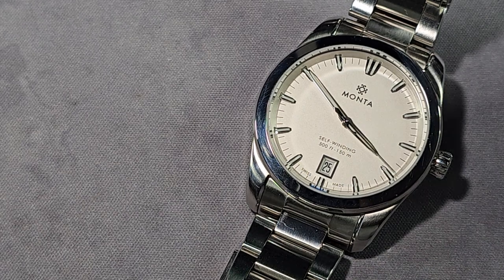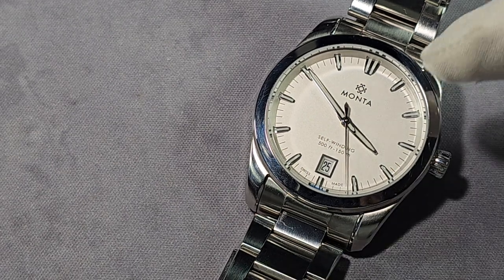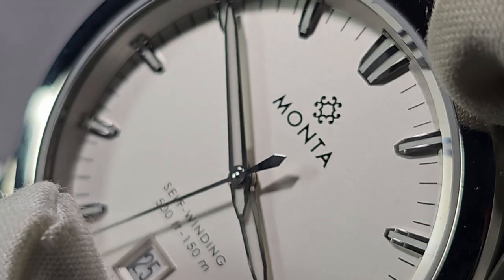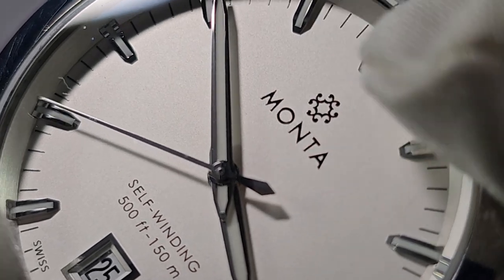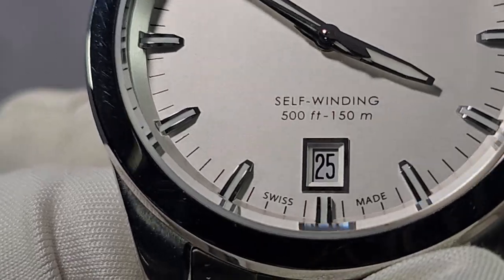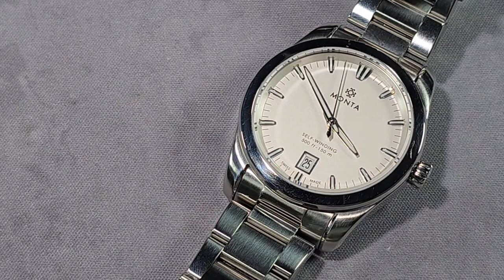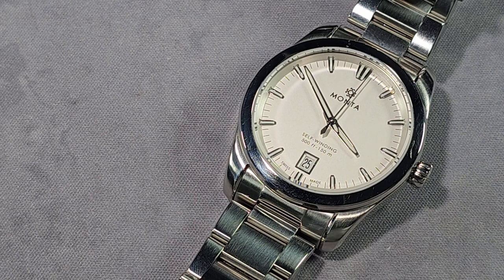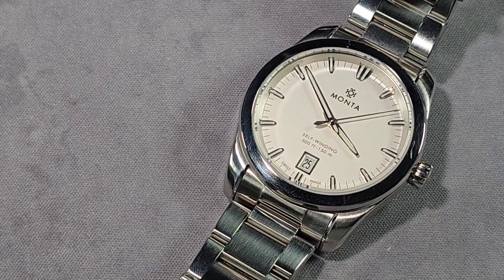You've also got Swiss made. Either side of the date at 6 or the bottom half at 6 text-wise — the logo and brand name obviously printed, and underneath you've got self-winding and the water resistance: 500 feet or 150 metres. There are some elements of a sports watch, that water resistance being one, plus a screw-down crown and screw-down case back. It's a GADA watch really — even though it's on the dressier side, I could easily wear this every day.